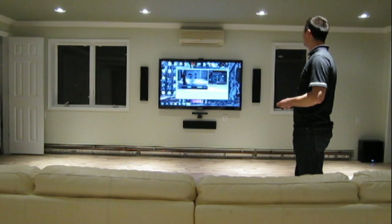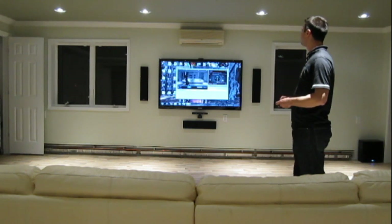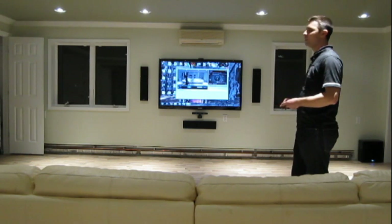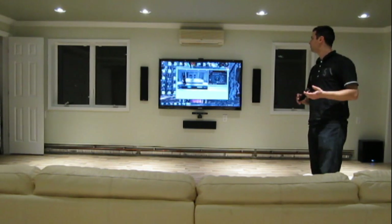We can zoom in and out. It's a pretty amazing camera — full 1080p, and very nice in low-light conditions also.